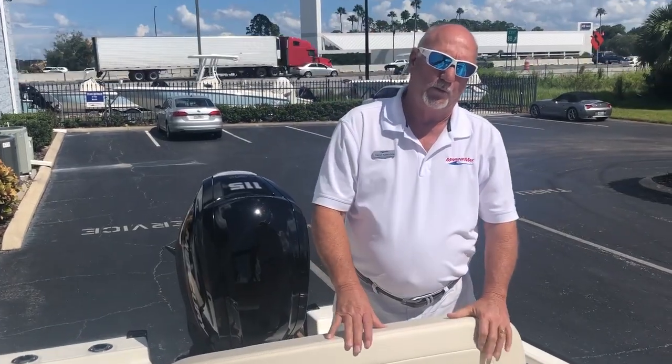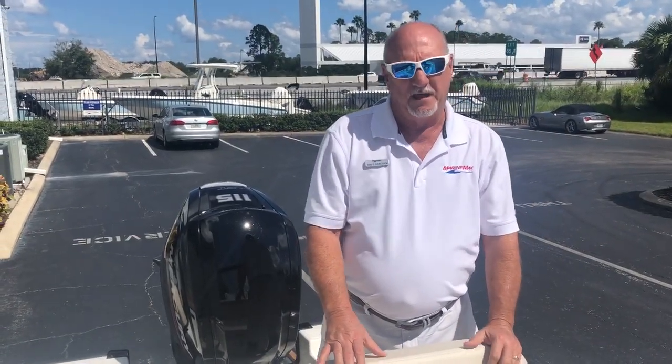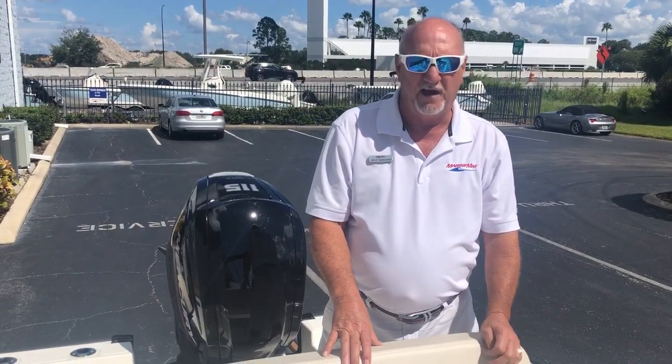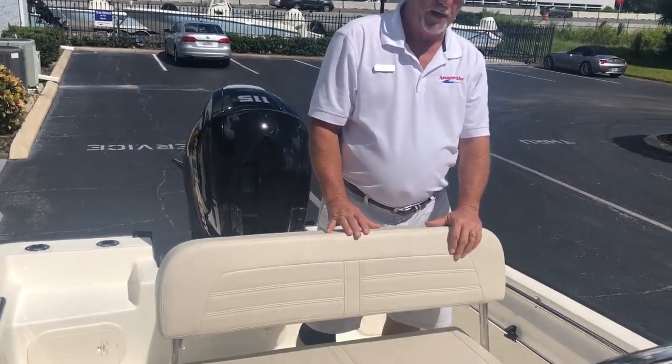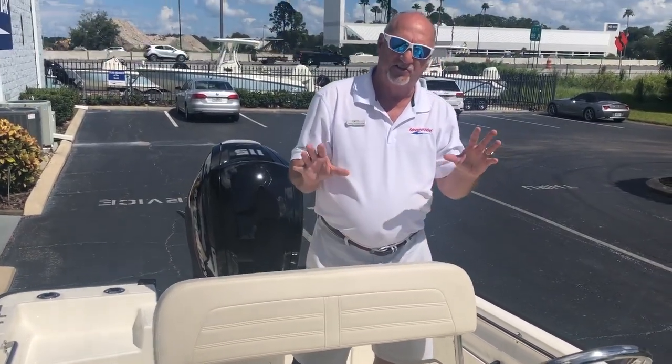Hi, my name is Dale Hancock and welcome to Marine Max Orlando. Today we're going to take a look at the all new 2020 17 Montauk offered by Boston Whaler. This is the unsinkable legend.